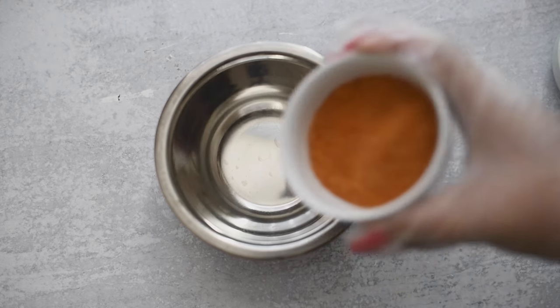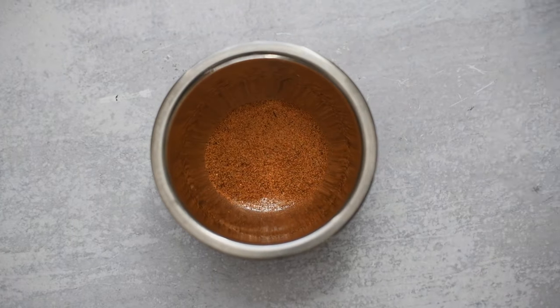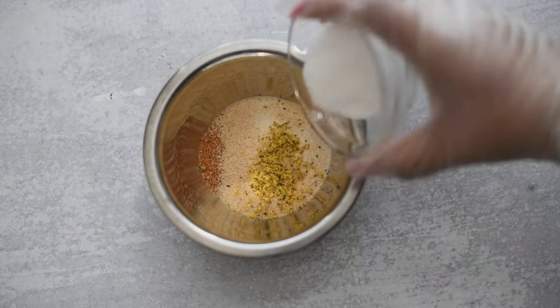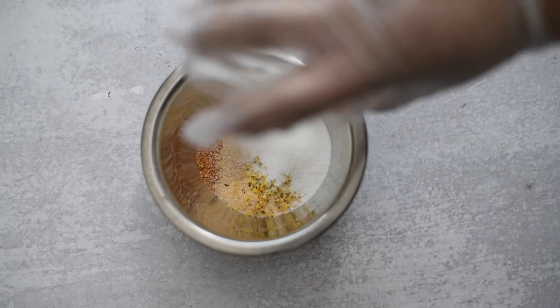Now we need to work on our seasoning blend. Get a little bowl and add in some Cajun or Creole seasoning, onion and garlic powders, a little bit of lemon pepper, and some accent seasoning — it's MSG, so it's completely optional.